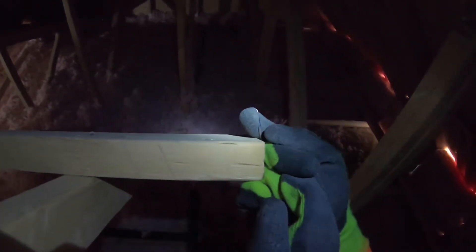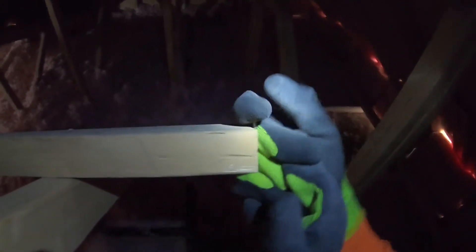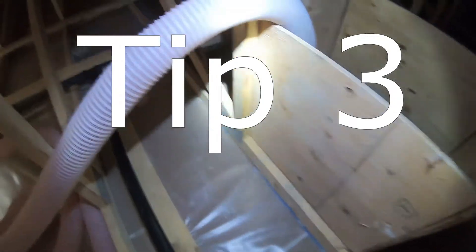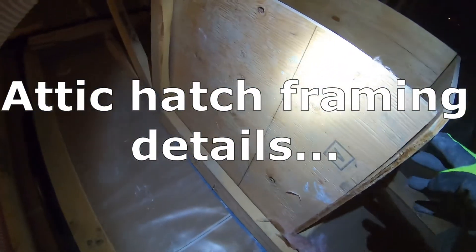One small thing: if you are going to use scraps, make sure to remove the nails, especially at the very edges of pieces of wood, because I almost caught myself on one sticking out. That's a safety tip when adding pieces of wood into an attic — once it's covered you don't see the nails and you could step on them.